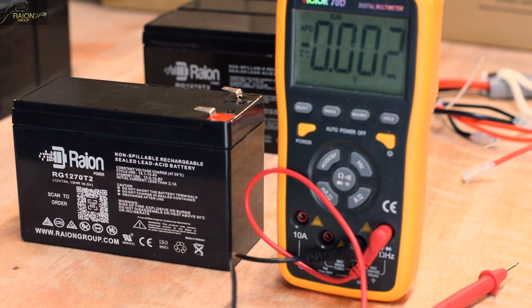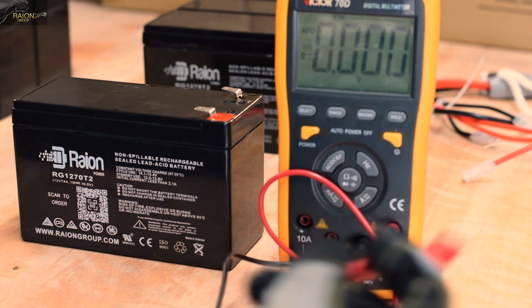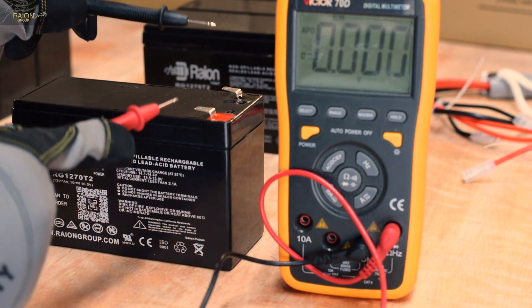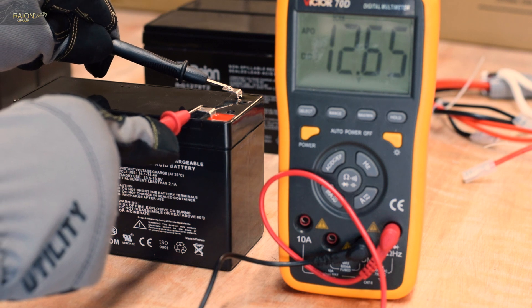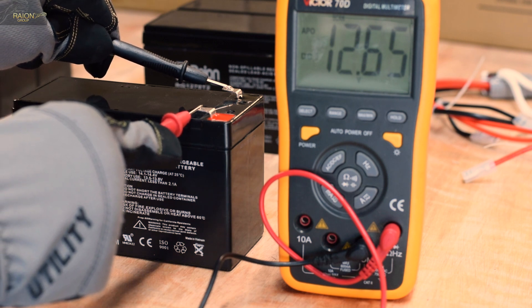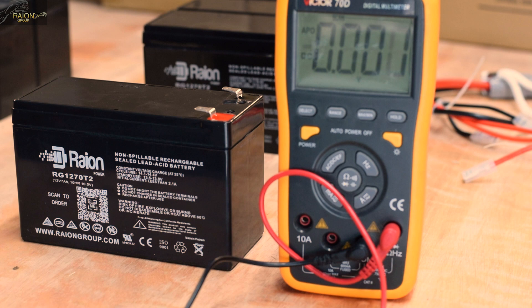The first step is to measure the voltage of each battery to make sure the voltage is above 12.6V. When you purchase the entire kit or batteries alone from RayonGroup, we ensure the batteries are voltage matched and are from the same manufacturing batch.